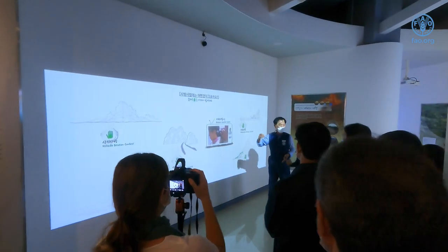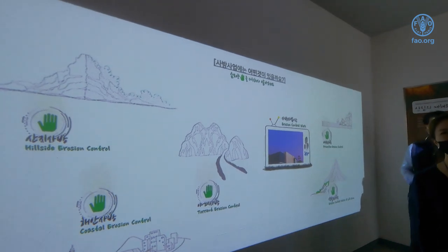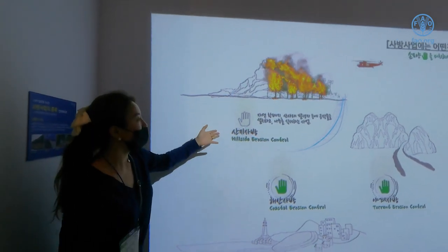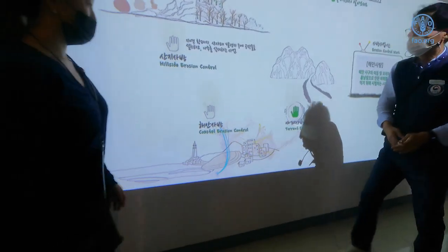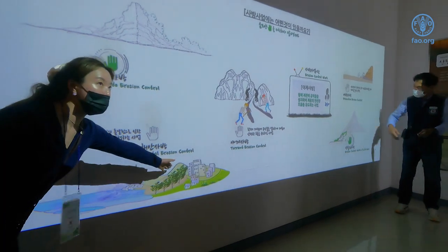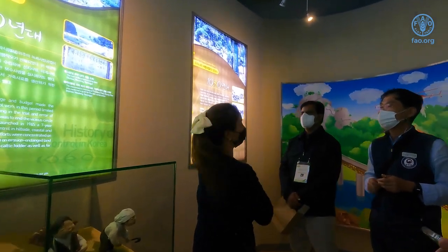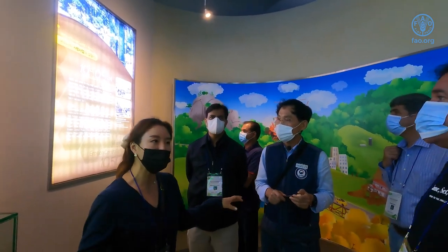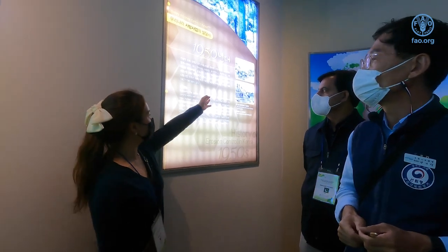These are different kinds of erosion control. For example, if kids come here and ask 'what is erosion control?', they can see here what mountain hillside erosion control is, what coast erosion control is, and what wind-breaking is — like wave-breaking in case of a tsunami. The first erosion control ever done in our history was by King Gojong of the Joseon dynasty, who planted different kinds of trees for a better view.